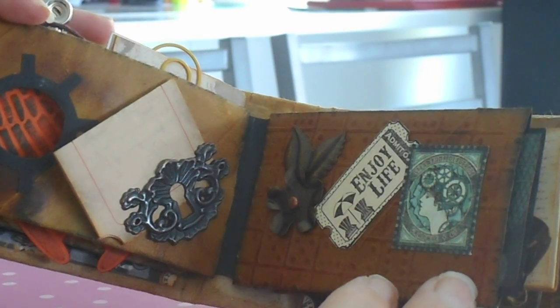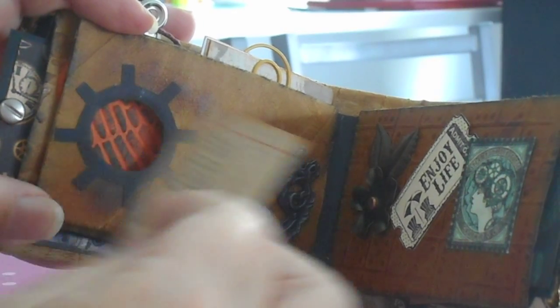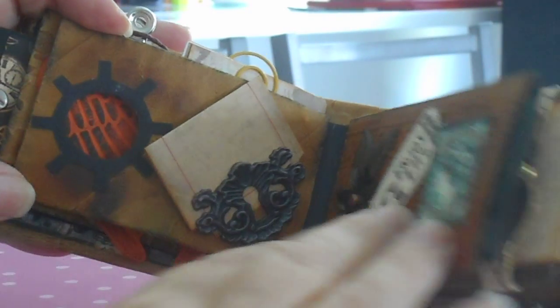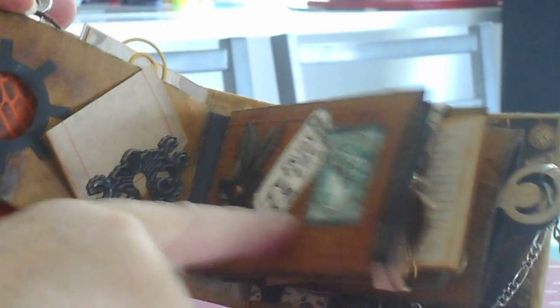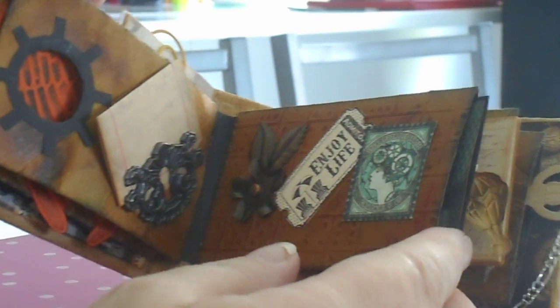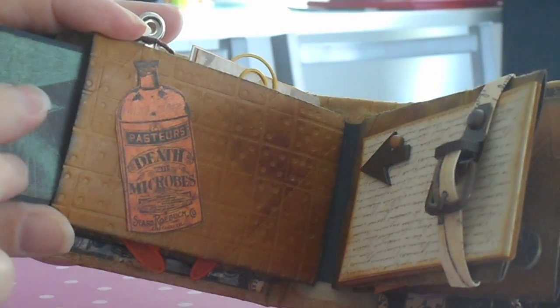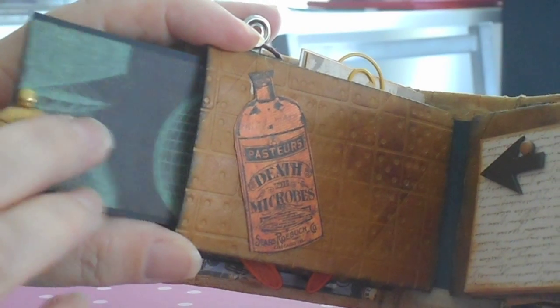This page here — you can put a bit of journaling in here. I'll put it behind the keyhole there. Some decorations on that side, and a little one on there. And your tag is inside there.